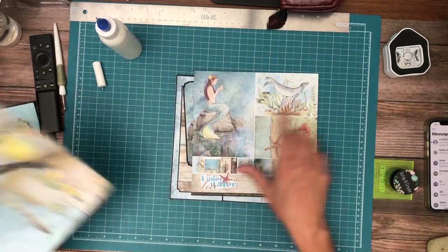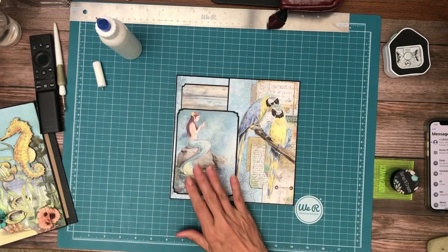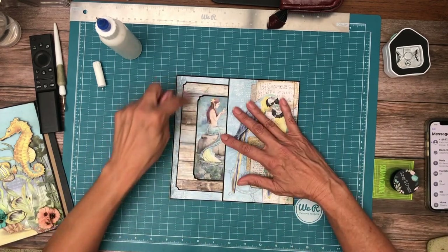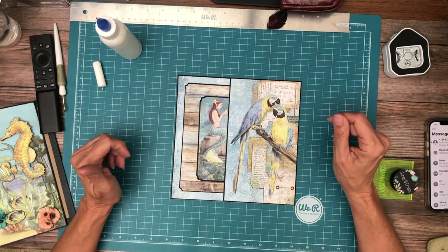Yeah, it's this one — it's the cover of the 8x8, so I used that for this. And then when you tuck it in, she winds up with this nice wooden frame around her, so I'm pretty happy with the way it turned out.